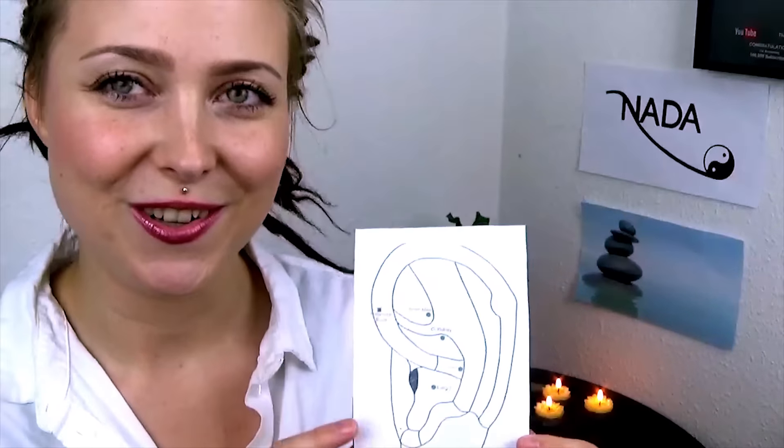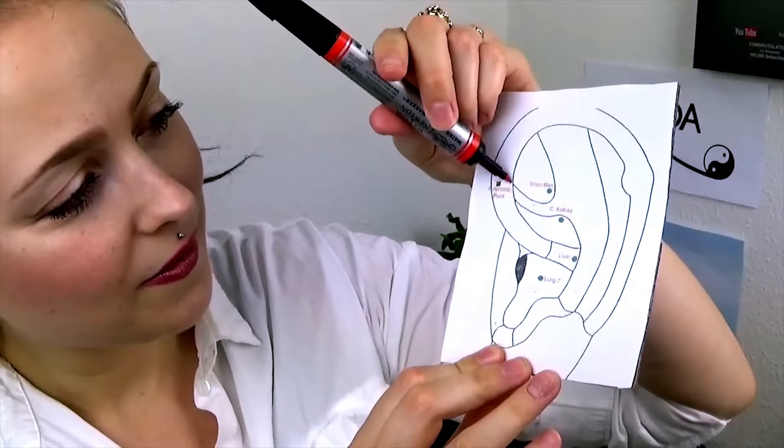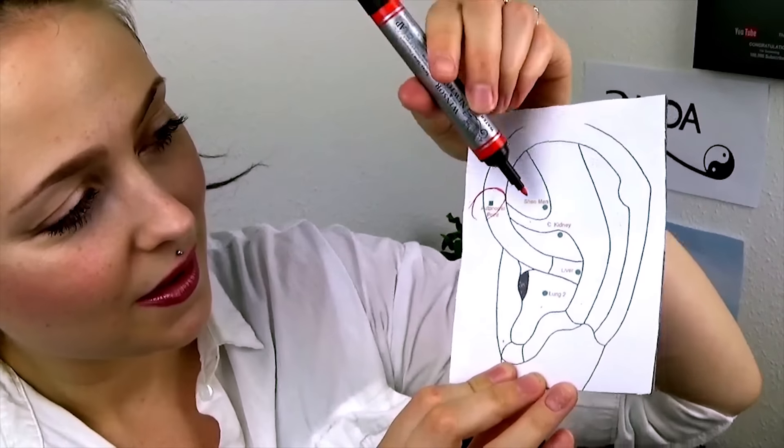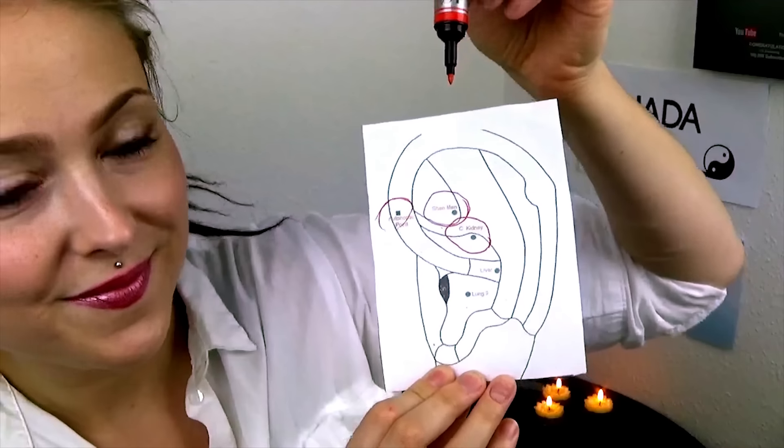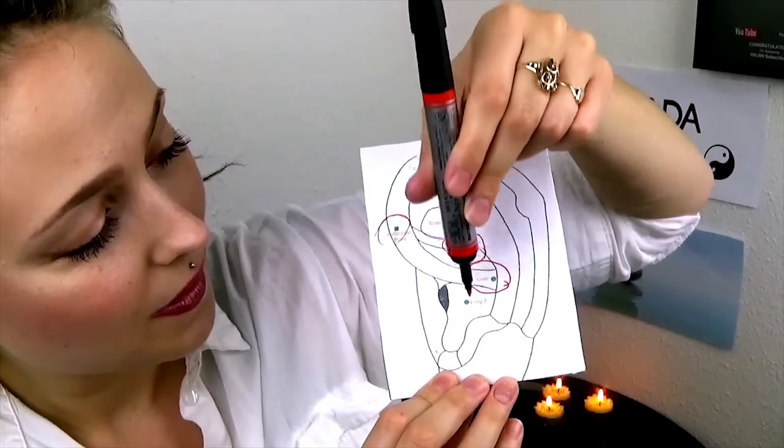This is the use of auricular acupuncture — your ears. We needle your ears with tiny, tiny needles in five different acupoints: the liver, the lung, the kidney, shenmen, and the autonomic point. I have a little chart here that I can show you — I usually always show it to first timers so that you will have an idea of where we will be putting the needles in your ear. So right here we have the autonomic point, here we have shenmen, here we have the kidney, we have the liver here, and the lung.